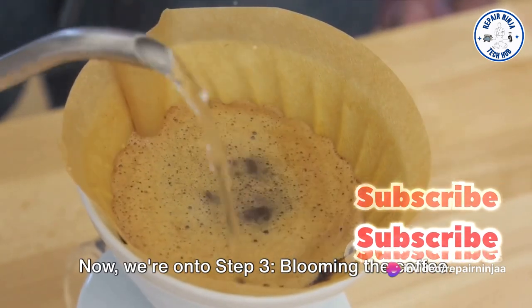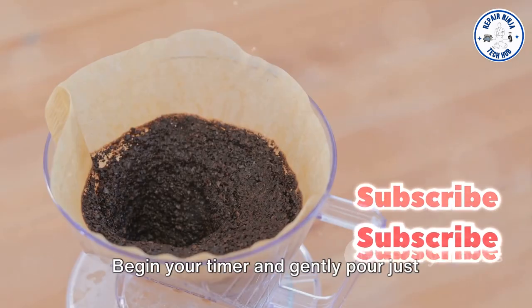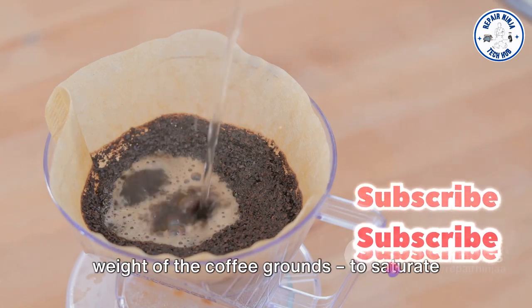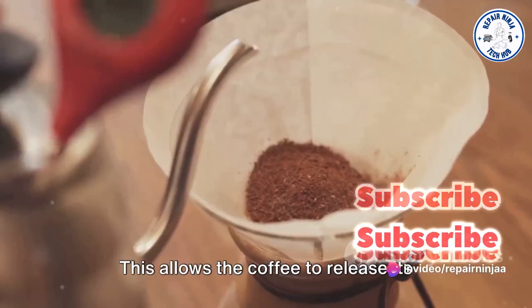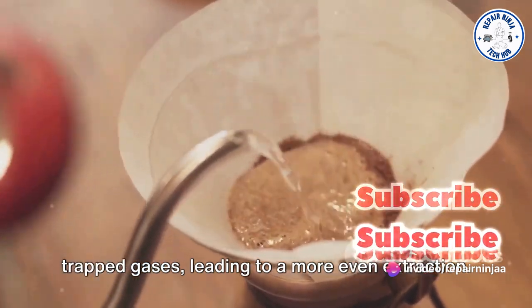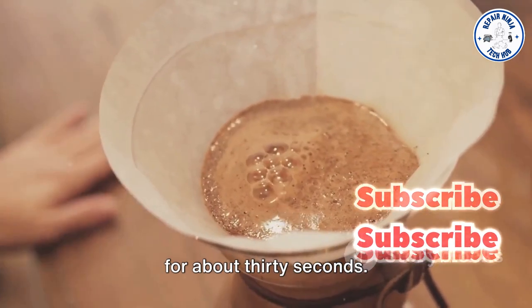Now we're on to Step 3: blooming the coffee. This is where the magic starts. Begin your timer and gently pour just enough hot water — approximately twice the weight of the coffee grounds — to saturate them evenly. This allows the coffee to release its trapped gases, leading to a more even extraction.